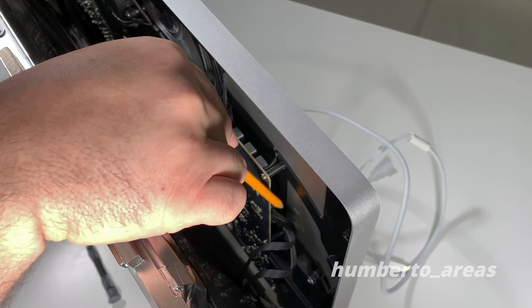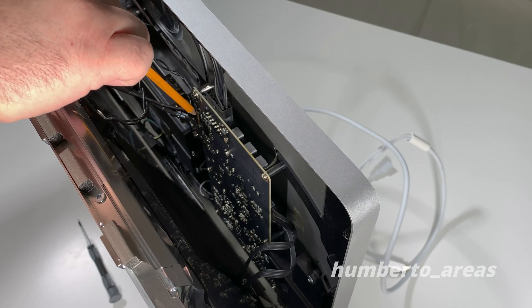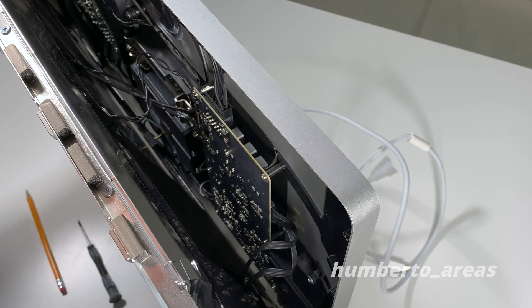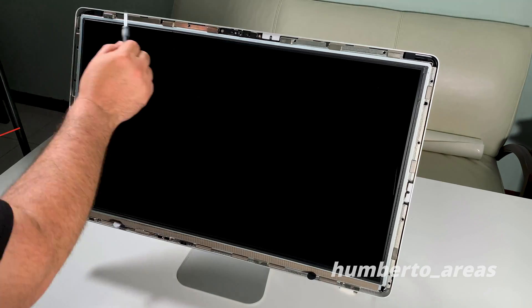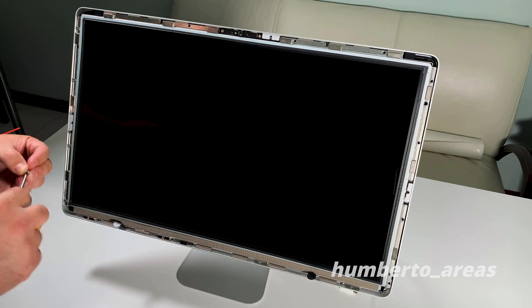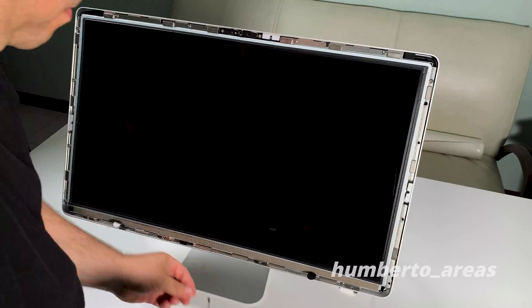So now we have all four connectors connected back to the logic board. We'll go ahead and replace the 12 T10 screws to secure the LCD to the back of the monitor.